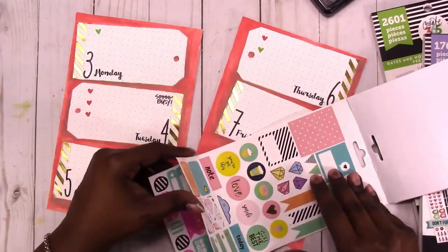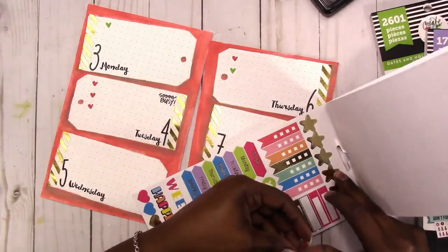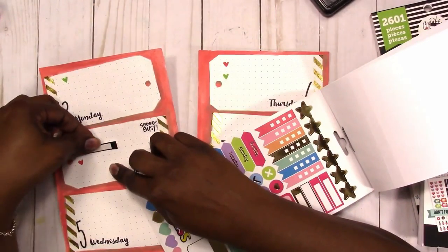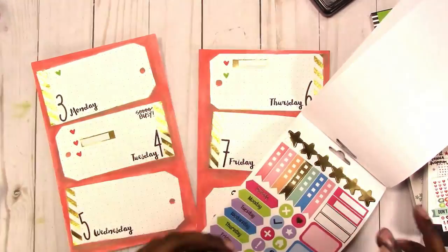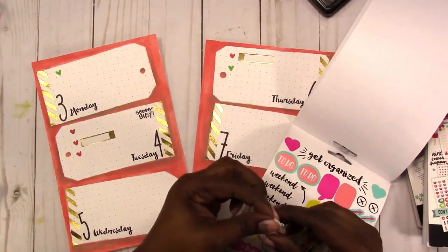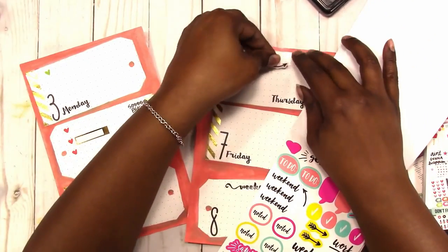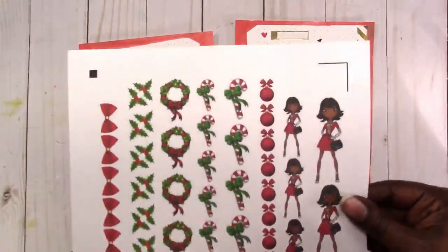This is a book from the Dollar Tree and I wanted to use these gold foil appointment stickers out of it, so I'm using those. I also want to use an arrow to kind of expand on that appointment later on.